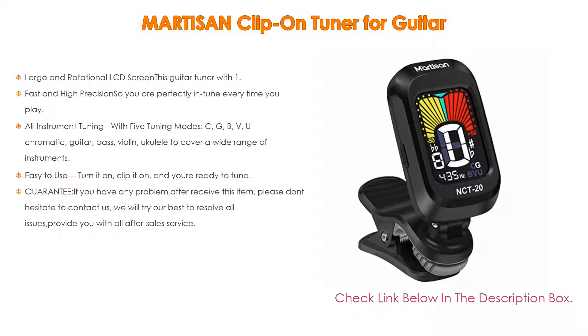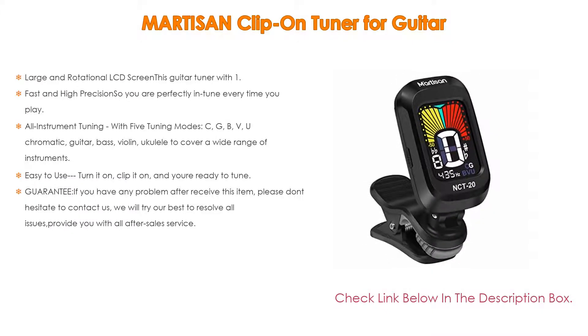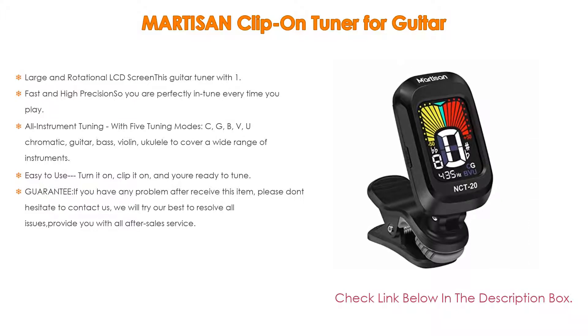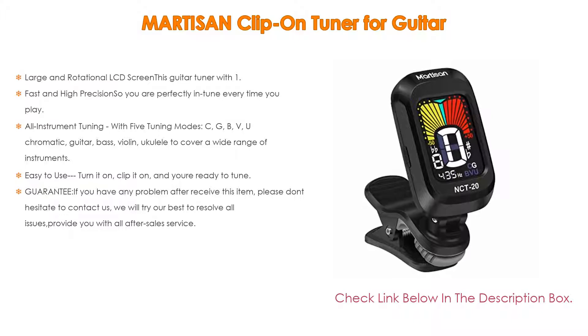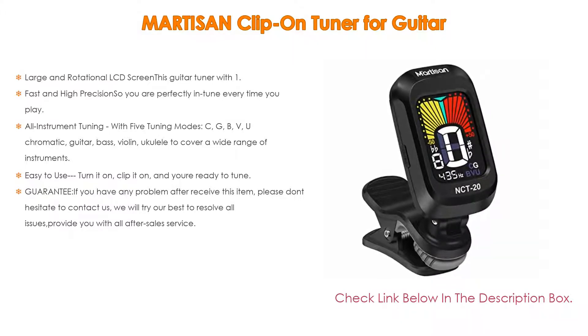It delivers perfect tuning on mandolin, banjo, and nearly any acoustic or electric stringed instrument. Easy to use: turn it on, clip it on, and you're ready to tune. Since the tuner detects pitches directly from your instrument's vibrations, ambient room noise will never get in the way. The mini design is very convenient — you can easily take it anywhere in your bag.